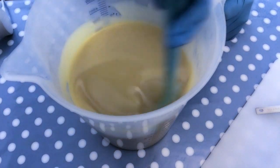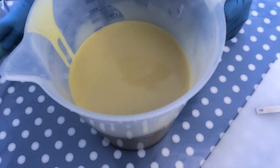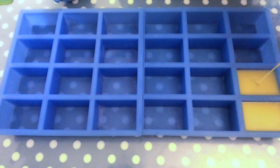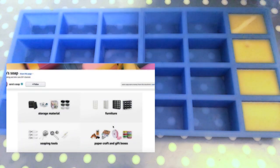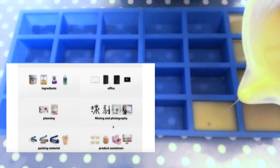Once everything is emulsified, we are going to pour the mixture into our molds. This is the Bramble Berry square silicone mold that I absolutely love. They are also available on Amazon and I left a link for you in the description box below, where you can also find all items listed in terms of ingredients, equipment and tools that I use or that I recommend.